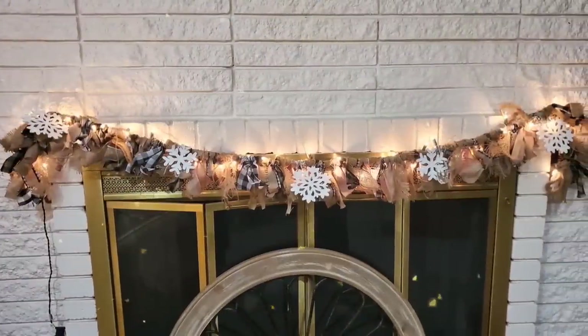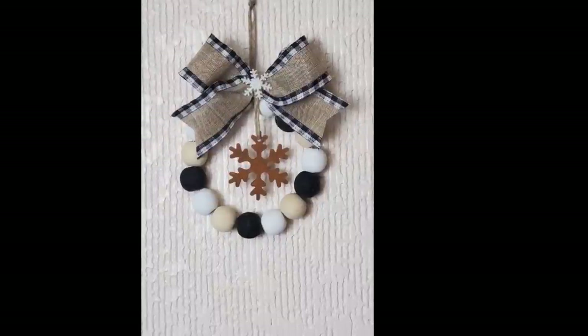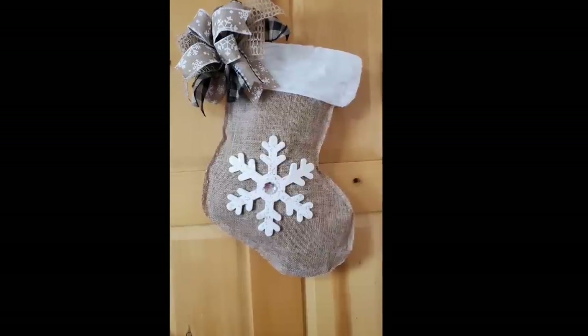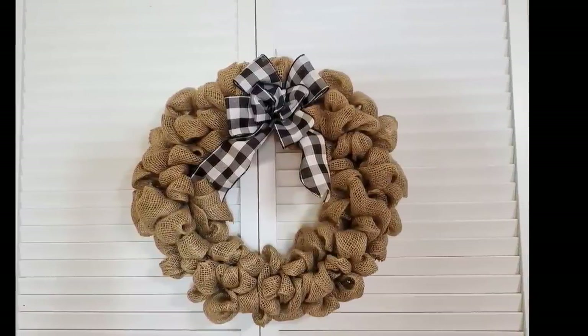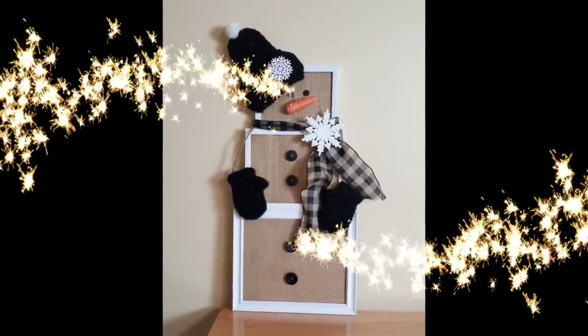Hey y'all, it's Kay. Today we have five projects for you that are pretty simple but a little bit time-consuming. We're calling this one 'Black and White and Burlap Christmas.' If those aren't your desired colors, you can always change them to fit your aesthetics. So sit back, grab a cup of cocoa, and I hope we inspire you to do some Christmas crafting this weekend.